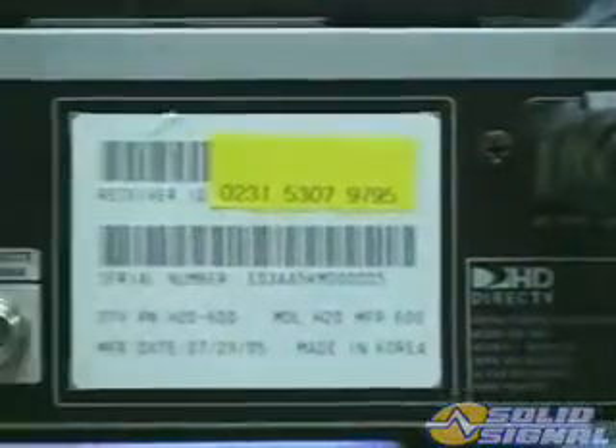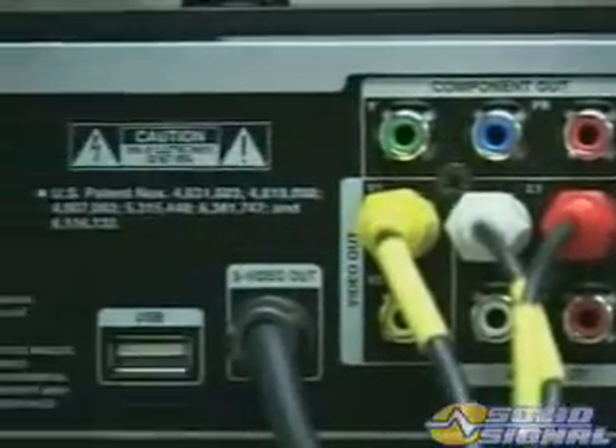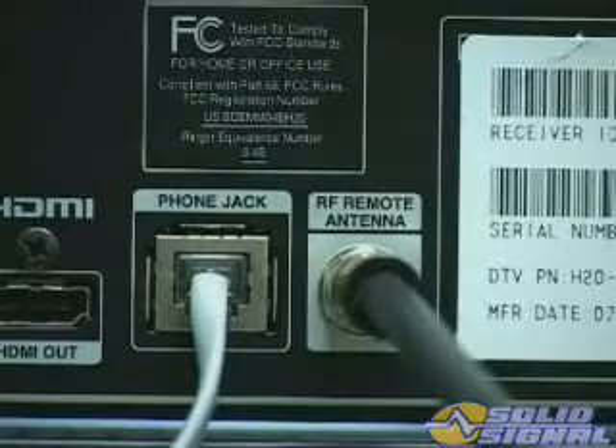Connection to the IRD is done like any other HD IRD. The output options to the TV or sound system are the same as the H10, and like all DirecTV systems, a LAN-based telephone connection is required.